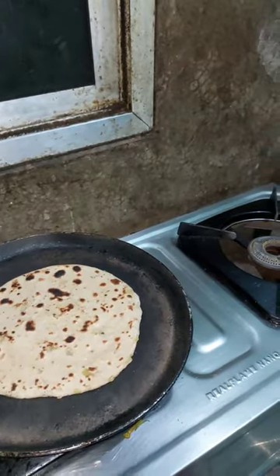And here it is, our warm paratha! Do try and dive into it, I'll tell you how it feels. Bye bye!